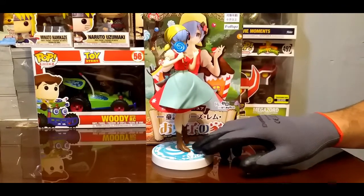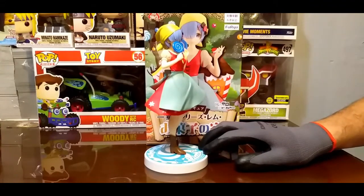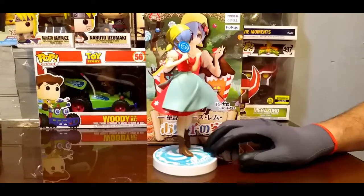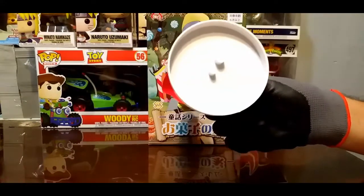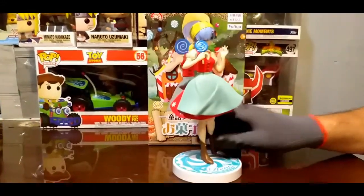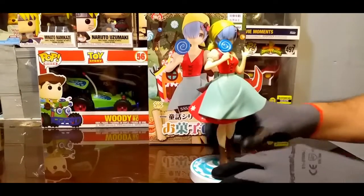Tiene igual su detalle de las botitas. Y si se lo preguntan: no, no se desnuda ni se le ven los calzones, porque trae fondo. No se aprecia, pero trae fondo.